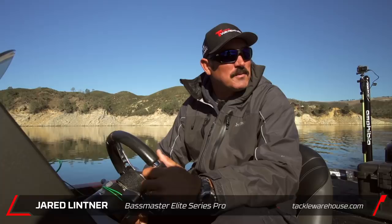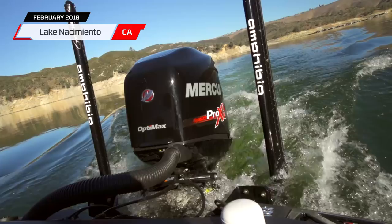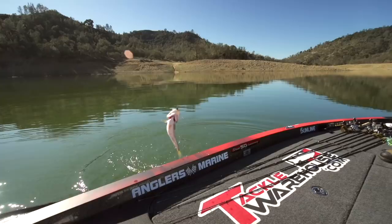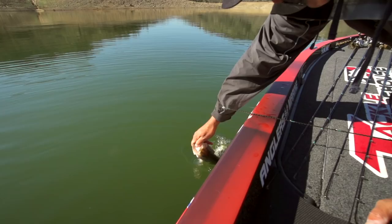Jared Littner, Tackle Warehouse Pro Staff, up here at one of my home lakes, Nassimeno. We're up here doing some fishing with the Freedom Tackle Technology. I got some new signature baits out — it's really cool. We're going to do some testing, just go out here and see what happens. There's only one other boat on the lake besides us, so we have the whole run of the lake. It's going to be a good day.